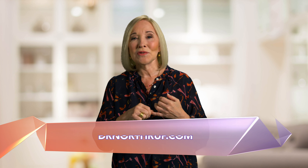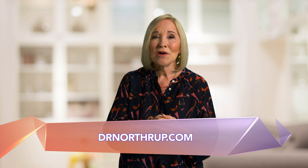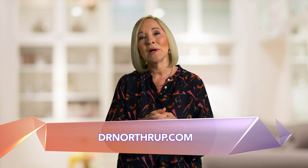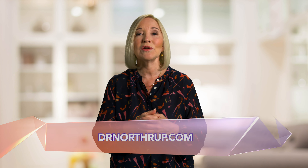For more inspirational tips, visit my blog and explore DrNorthrup.com, where you will find wisdom for the body, mind, and spirit. Visit daily to discover the connection between your thoughts, beliefs, physical health, and life circumstances. And remember, you are in the driver's seat of your health and can make profound changes.